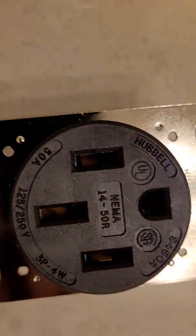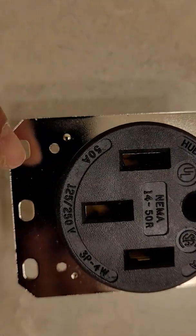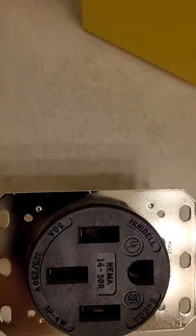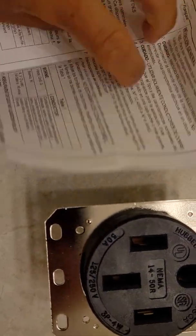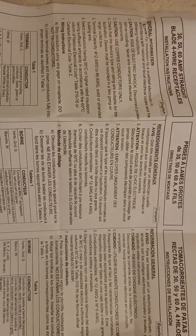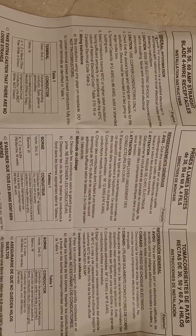Inside the box there are four screws that come with it for these four holes here. I'm just going to show you the instructions — available in English, French, and Spanish. Here are the installation instructions.